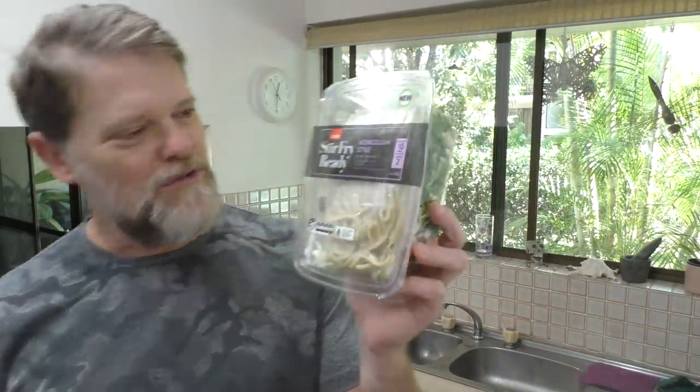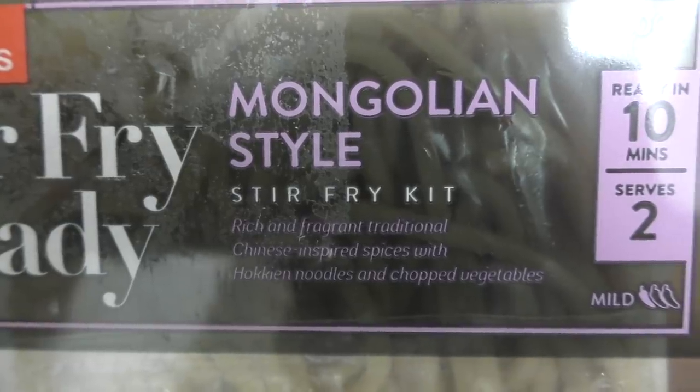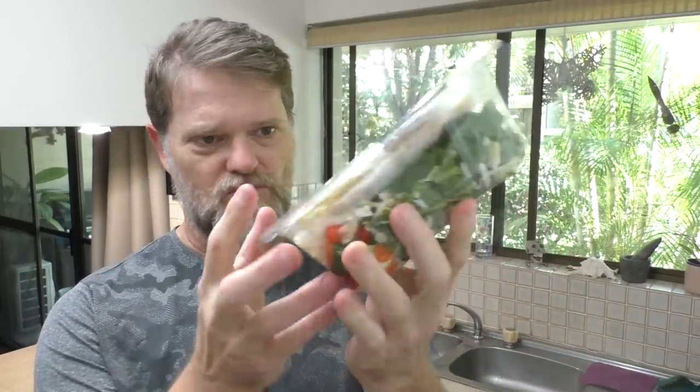Hi everyone, product review time and today I'm going to do a review on this Kohl's stir fry. It's a Mongolian style stir fry kit. Now this is only six bucks in the shops, although I picked it up at half price for three bucks. But it serves two and it's 500 grams and it actually looks really good.